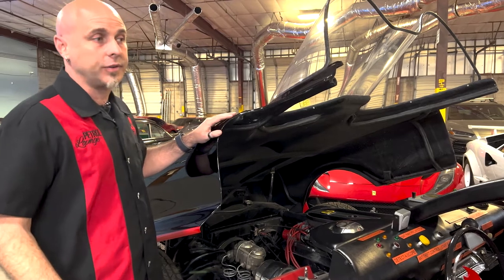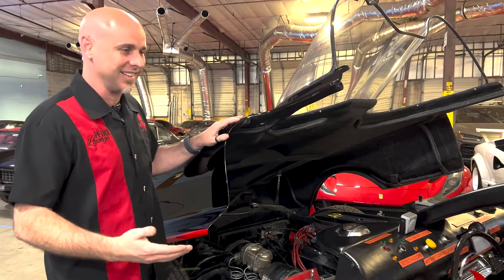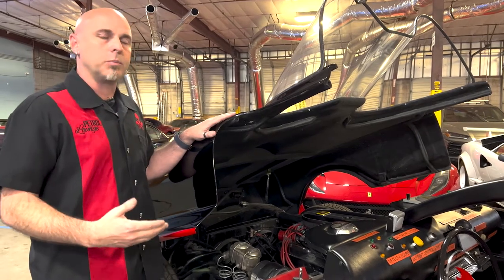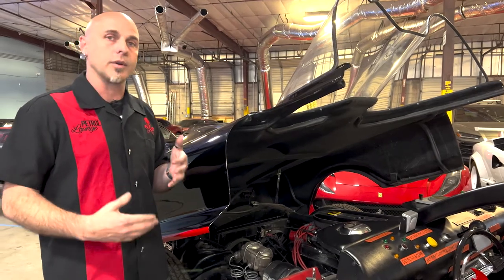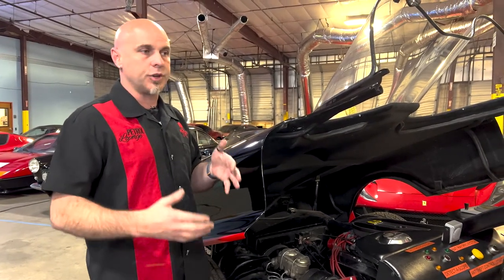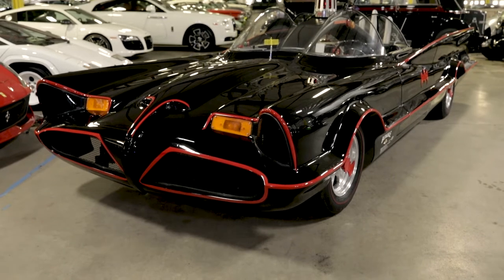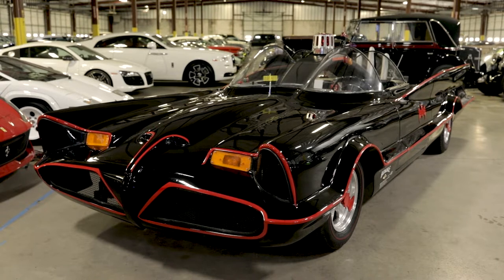I want to say it's a blast to drive, but actually the car is a little bit difficult to drive — we'll get into that. This is a movie and television prop car, so it wasn't really built to be driven, or at least not driven very far. It was really built to be seen and to just drive from place to place, literally maybe a quarter mile at a time. As we go over the exterior styling, we'll start to see just how it really is a prop car and not really a true road car.